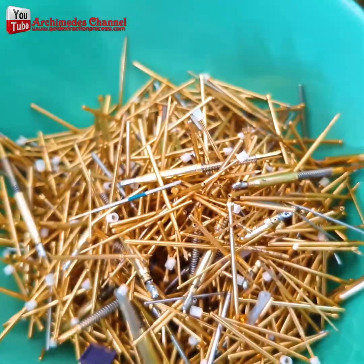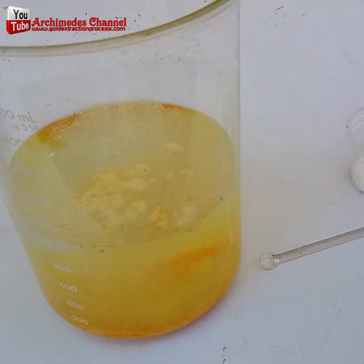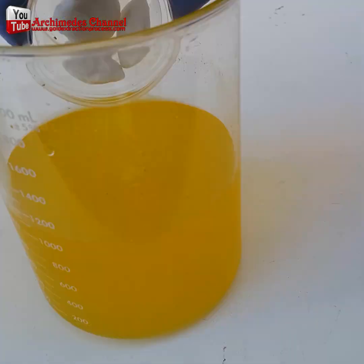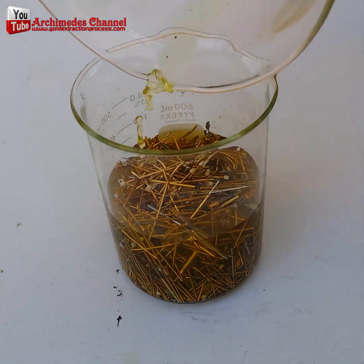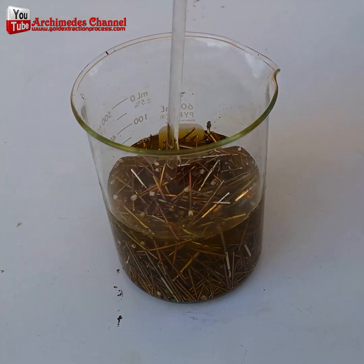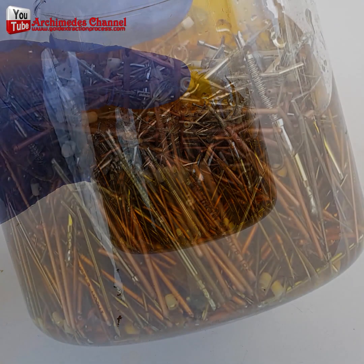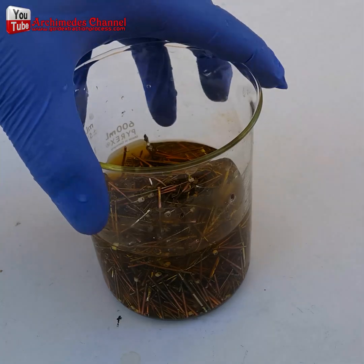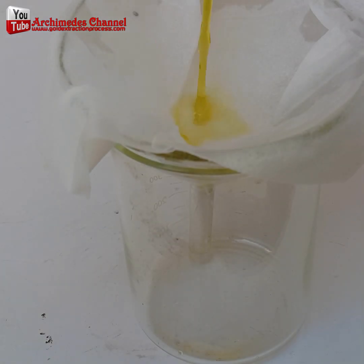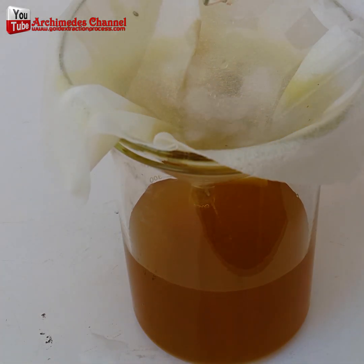You might not be aware, but there's gold being used all around you. Some things are plated — in fact, that's most often the case. Gold is an excellent conductor, and there are a number of ways to extract it from things like microchips, specifically the pins that connect to a motherboard, or in this case, the plating on these nails.